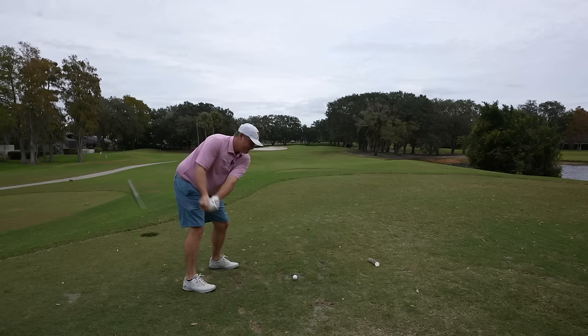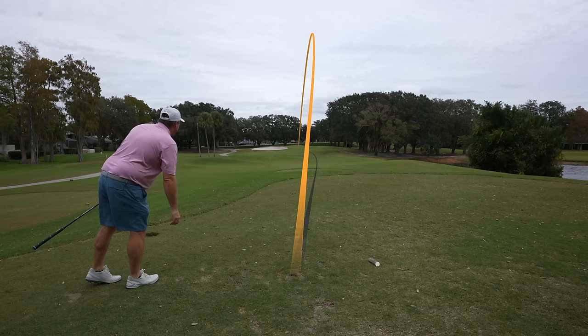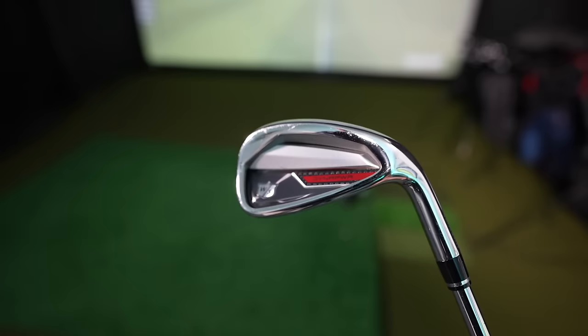That sounded really good. When I hit that in the middle it felt a lot better. That ball is on the green — I'd say we hit that 165. For the first time this round I hit it in the middle of the clubface and that felt significantly better. It's still quite a bit firmer feeling than a blade, and even a little firmer than most of the players' irons and some of these game improvement irons I've played, like the Dyna Powers from Wilson Staff. I'd say these are firmer than that.